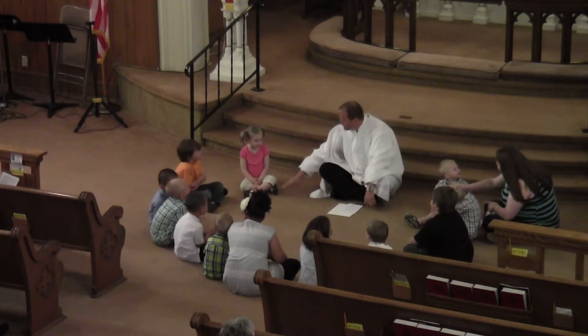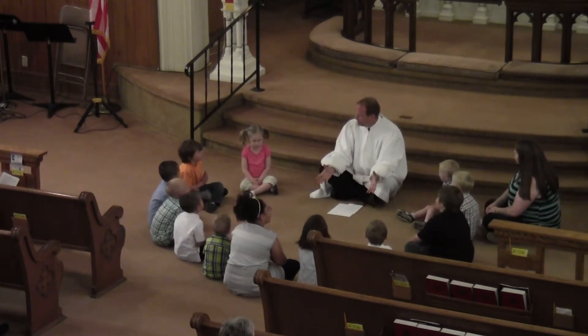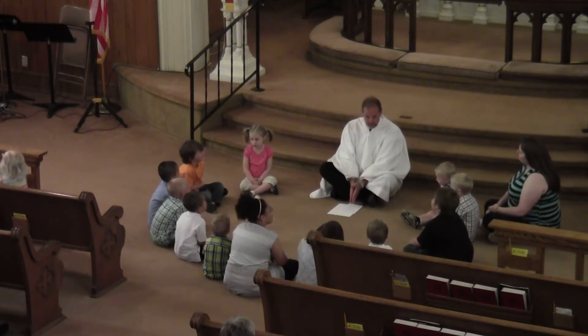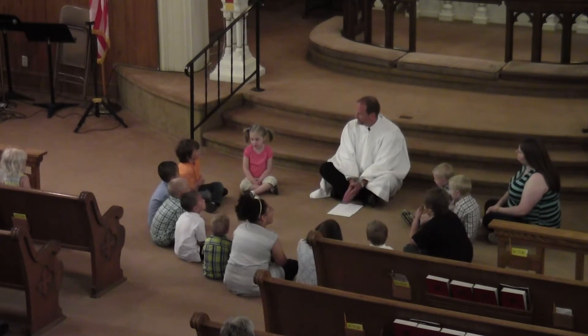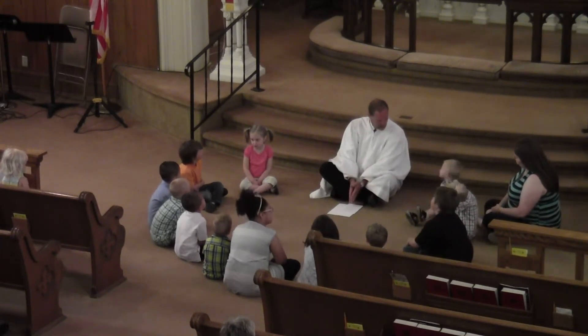This morning we went down with all the words. When we hear a word, the most important words, of course, are the words that God speaks to us — the words that he put in the Bible. Those are very important words.